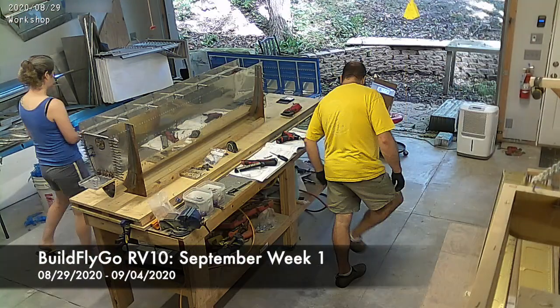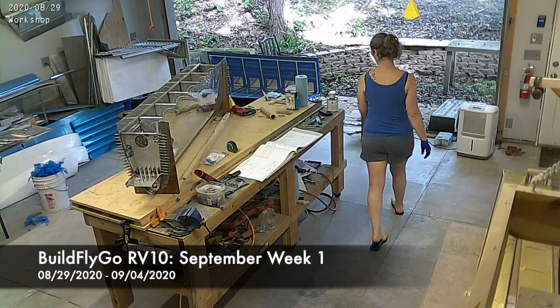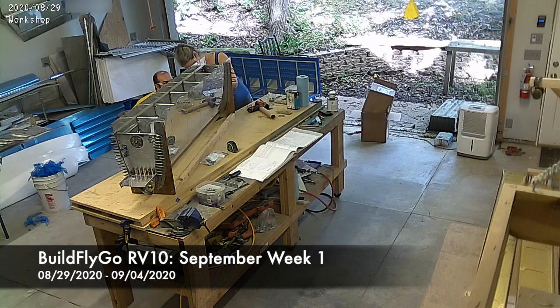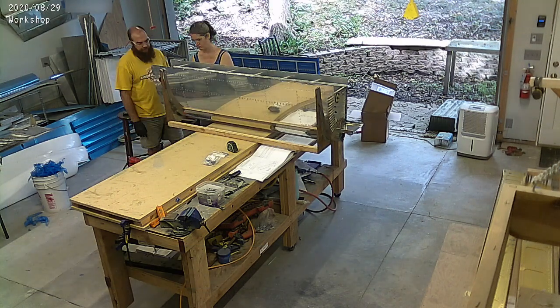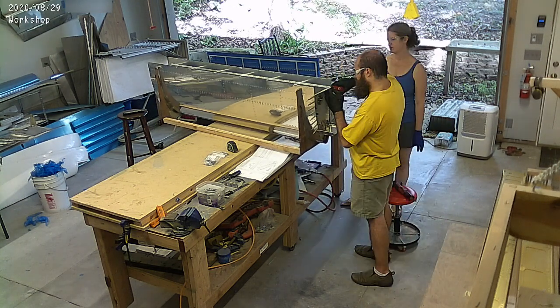Hello everybody, welcome to BuildFlyGo. We continue our work on the tanks — the fuel tanks. These are the main fuel tanks; you're looking at the right-hand side one there. We're just finishing up some end riveting on the end rib for both sides here.